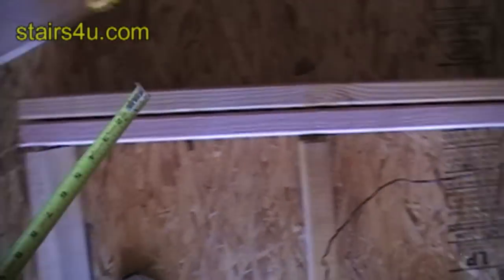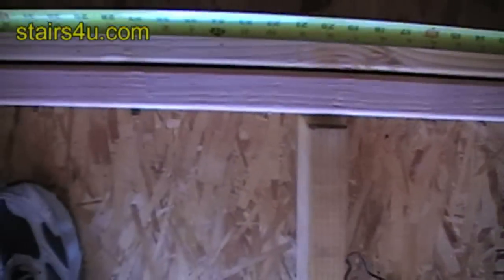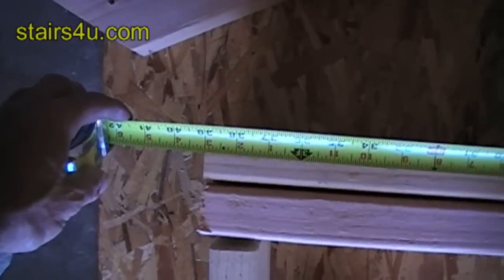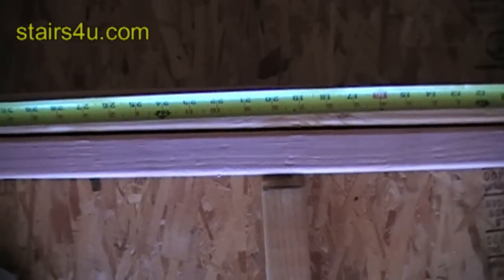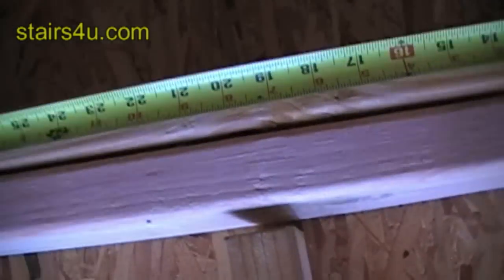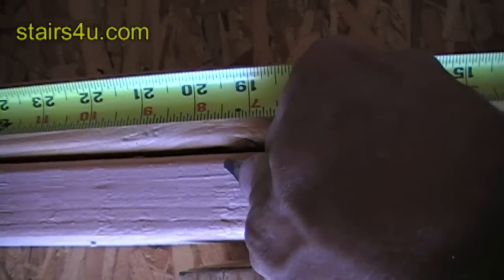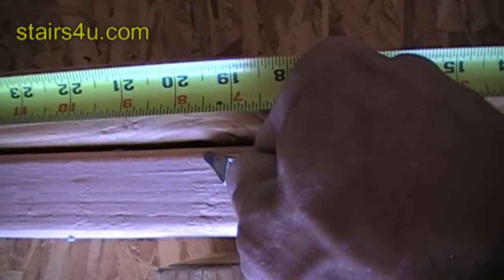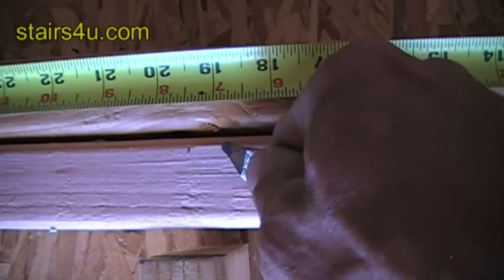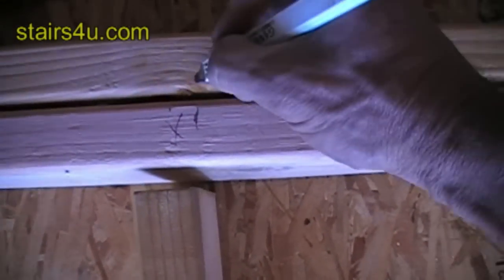Put the two boards together like this and then measure — we have 39 inches. I want to go to the middle, so half of 39 inches is 19 and a half. Since I want to put it in the center, I'm going to go over three quarters of an inch and then make a mark.